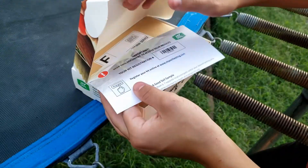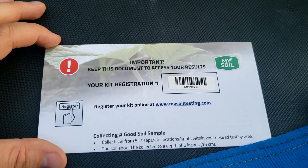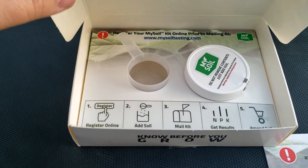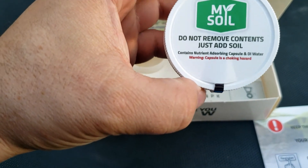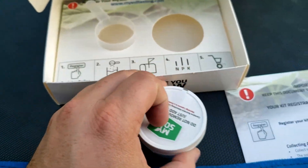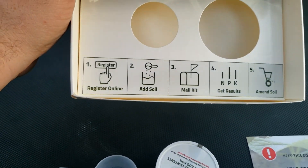All right, so are there instructions in here? Here's our kit registration — important to keep this document for our results — and we're going to share our information with you guys, so if you wanted to log in and see our results you'd be more than welcome to. It looks like it comes with a cup, some kind of liquid — 'do not remove contents, just add soil' — and then there's a measuring cup as well.